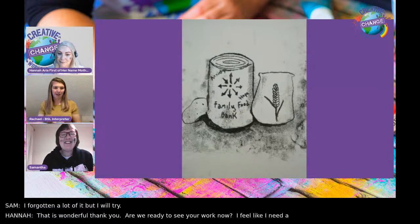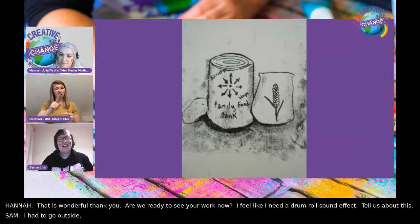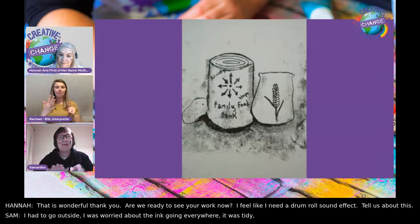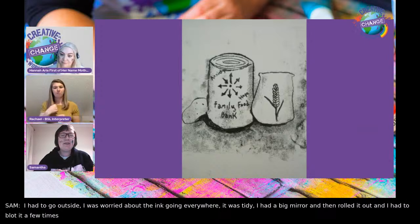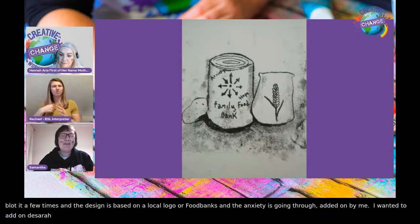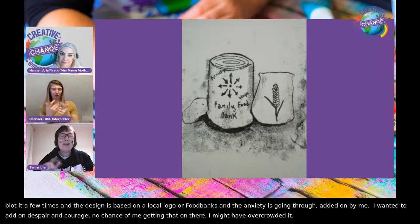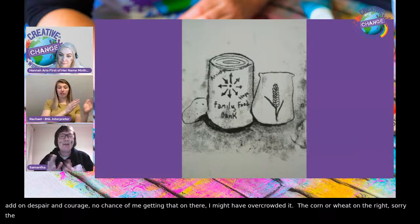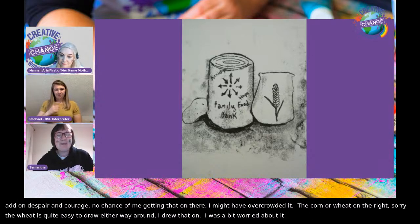Can you tell us about your work? I had to go outside because I was worried about the ink going everywhere, but in the end it was quite tidy. I had a big mirror. I put the ink on, rolled it out, then put the paper on — I had to blot it quite a few times. The design is based on a local logo for food banks, and the theme is anxiety going through to hope. I wanted to add despair and courage too, but thought it might have overcrowded it. The wheat on the right is quite easy to draw either way around. I worked quite well under pressure, I think.